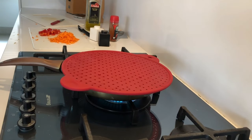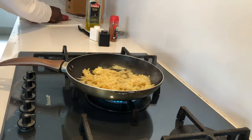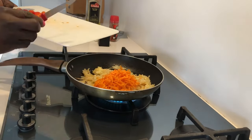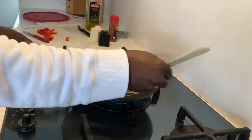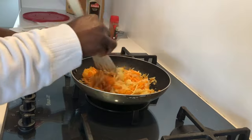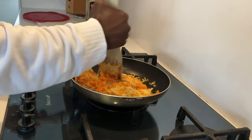If your potatoes are soft enough, go ahead and add your carrots. You can also add your red pepper at the same time if you like. I prefer to wait a little bit — give it a minute or two — then I'll go ahead and add my red pepper.